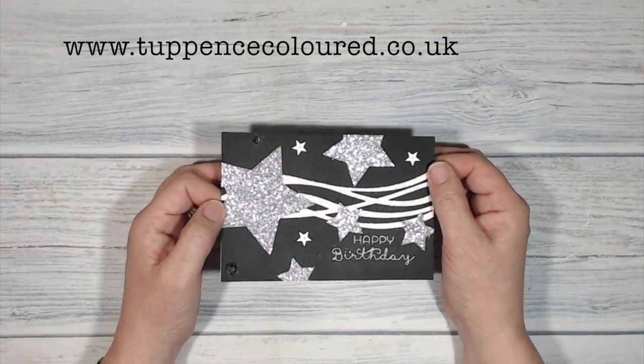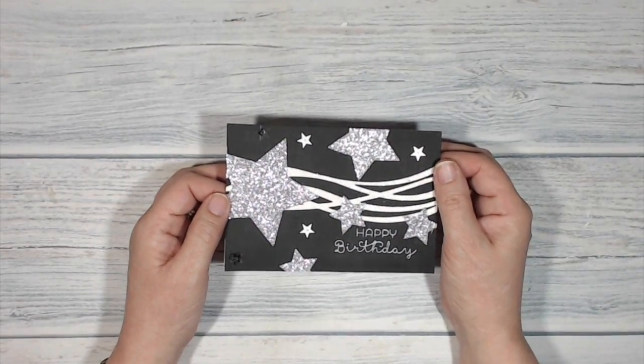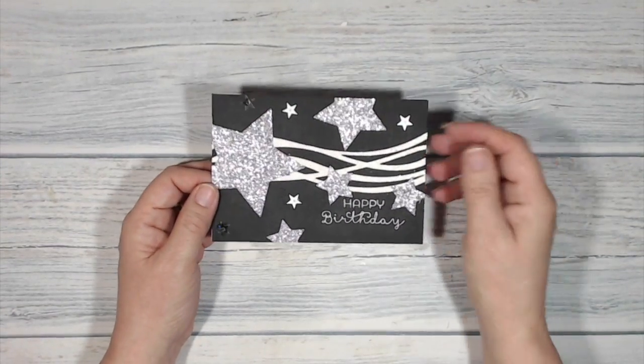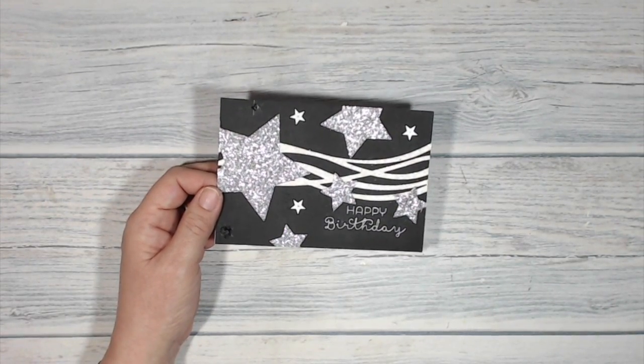Hi everybody, it's Cairan here from seppenscolor.co.uk and thank you very much for joining me today. It's April and April's my birthday month, so to celebrate I am making some birthday cards and this is the one that I'm going to be making today, so stay with me and I will show you how I made it.